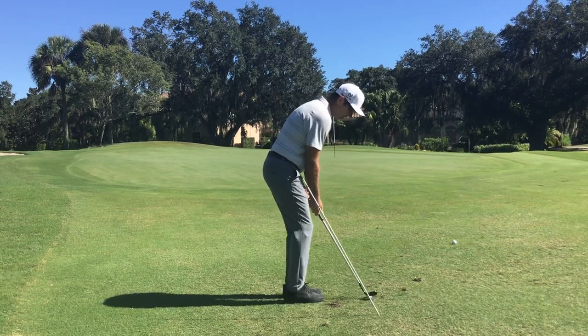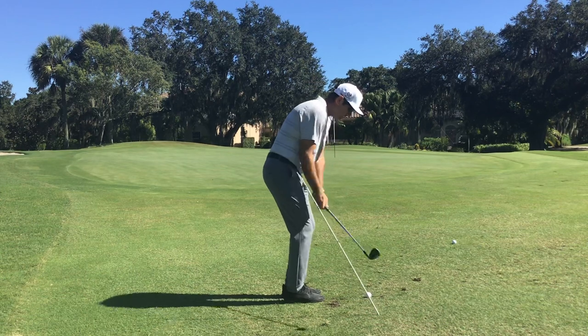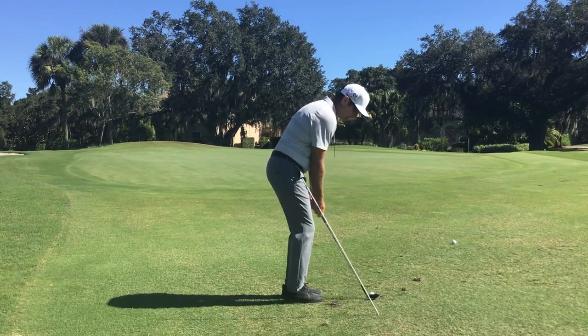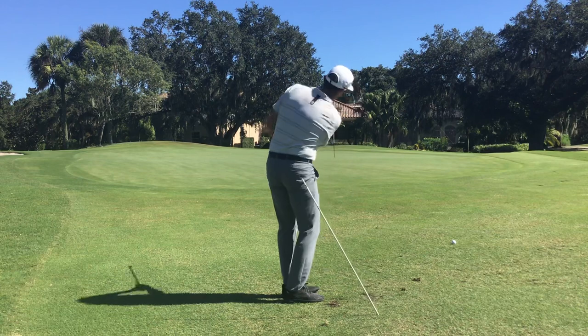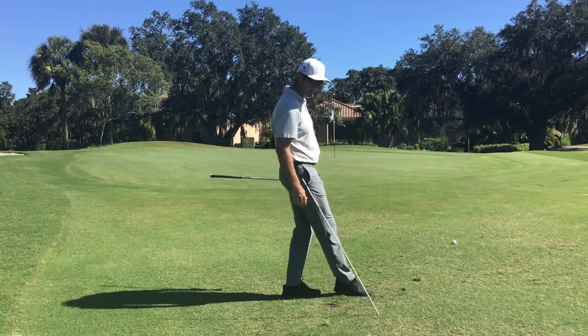So I'm in line with the stick. I'm going to go back outside it. Now you can see there, I hit the ball and hit the ground much later.